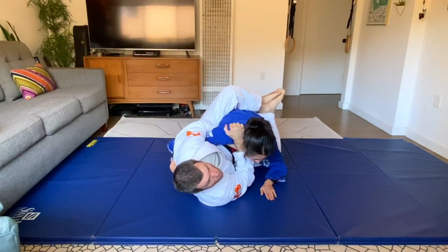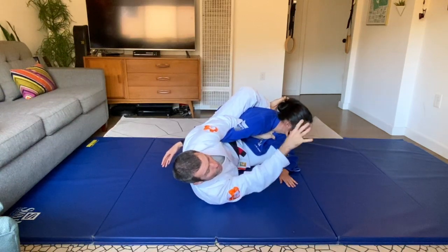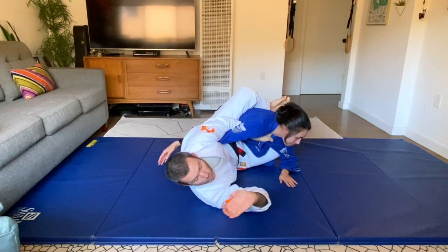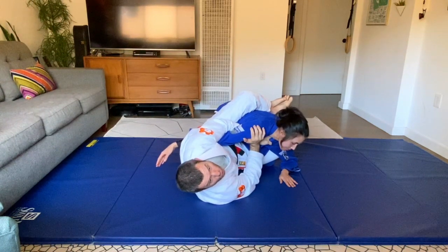To get out of the choke, she leaves her head away from me, but she leaves her arm behind. When her head goes away, her arm straightens. So there are a couple of ways to do this.